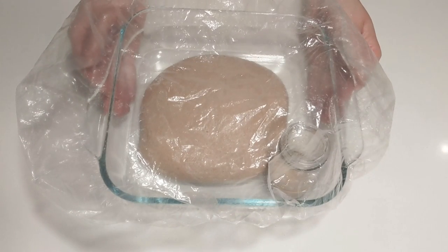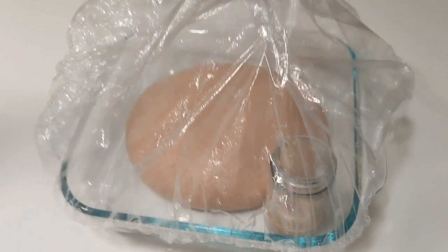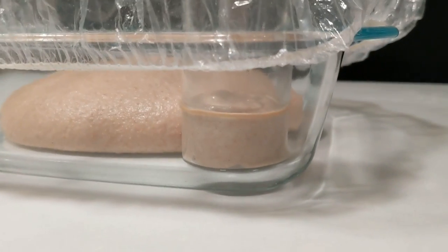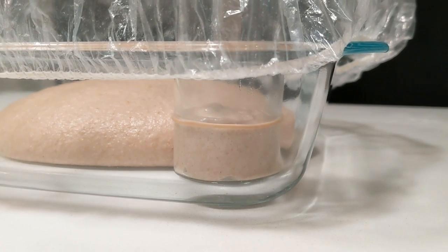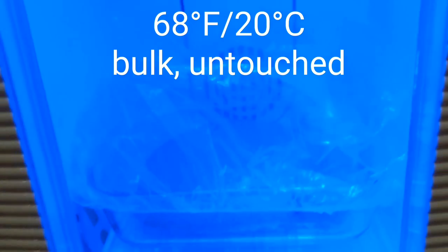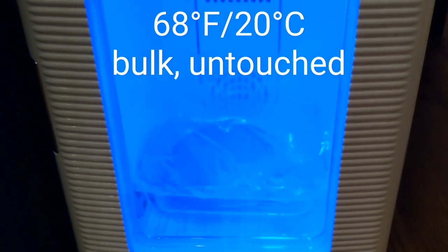Transfer this to your bulking dish. Go ahead and grab your aliquot jar and get it in there nice and snug up against the main dough. Then I cover the whole dish — I use those reusable shower caps, which creates a nice dome. Remember: the warmer you bulk, the faster the dough will rise; the cooler you bulk, the slower it will rise. This dough is going to rise overnight at 68 degrees Fahrenheit. It's a no-touch method, so we're just going to wait until morning to do the pre-shape.